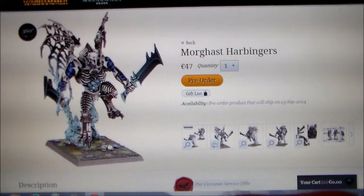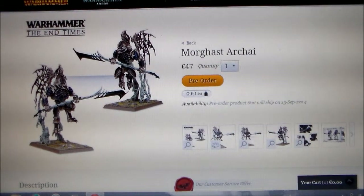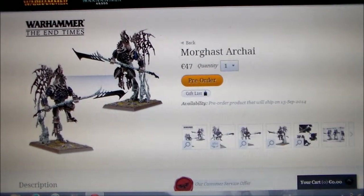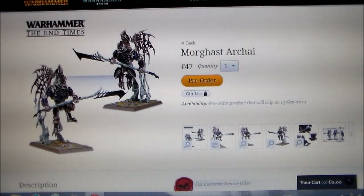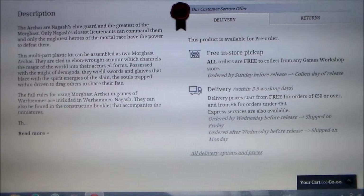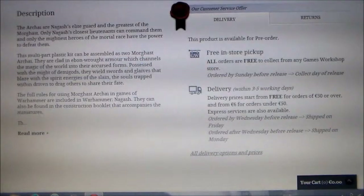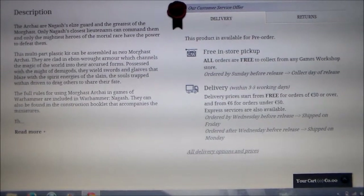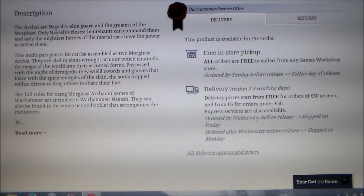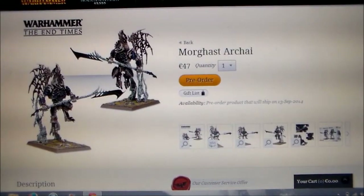So the Morghast Harbingers — you can make one or the other from the kit. These are the Morghast Archai. A bit of fluff: these guys are the elite guard and the greatest of the Morghast. I don't know whether they're a completely new thing. Being elite guard, these guys are pretty high up in the army.